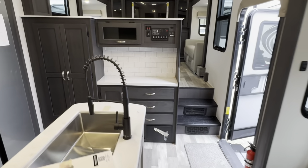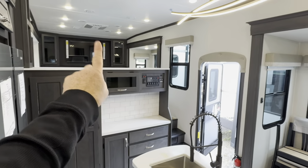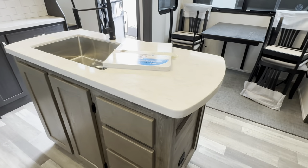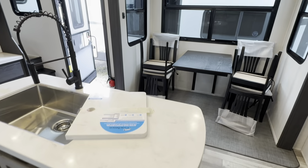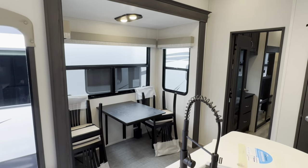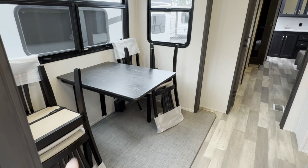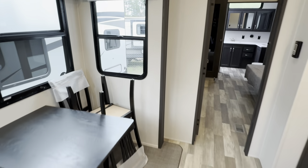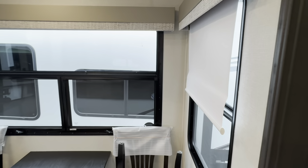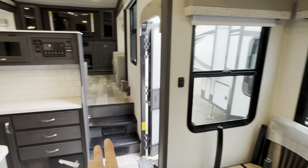Even though there are three air conditioners, they're all 15Ks — the largest size you can get in the Brookstone. However, you cannot run all three at the same time. There is a selector switch between zone one or two. The dining area has a freestanding table with four chairs, and there's storage inside the chairs. Breeze windows throughout the dining room side, with white roller shades. All the windows from the factory are already pre-tinted.